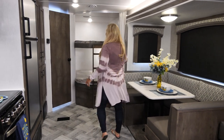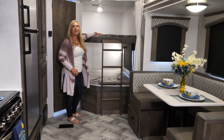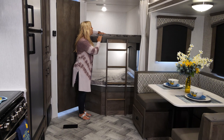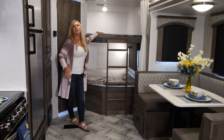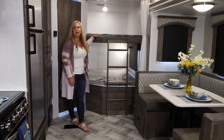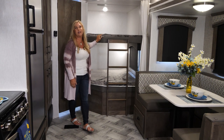When we walk to the back here, you've got great bunks for the kiddos — they're gonna love this. It's a teddy bear bunk mat, super soft and very luxurious. We have USB plugs on the top and bottom so they can charge their phones, iPads, whatever they want. It's very comfortable and holds 300 pounds on each bunk.